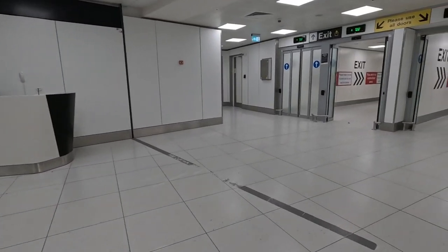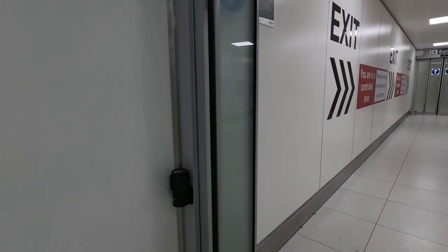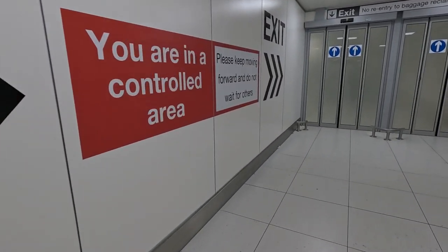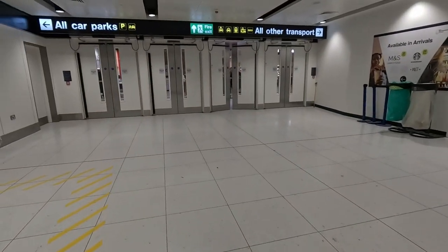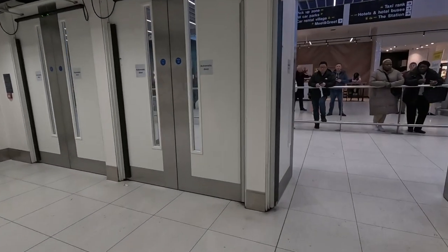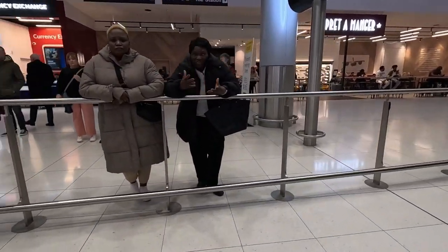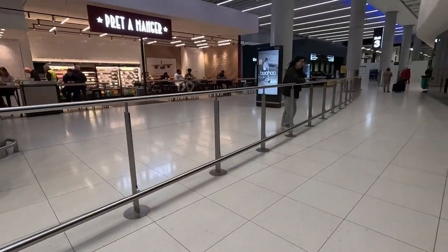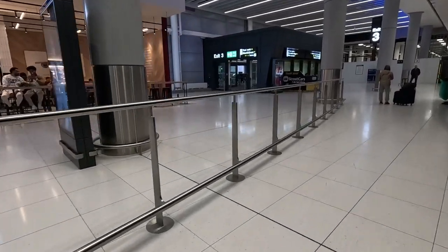You can see the customs exit. Once you have passed this point you will not be allowed to turn back, so make sure you have everything — if you try to turn back you will be stopped. This is the final door to get into the exit, and this is where somebody will be waiting to pick you up. On the left-hand side you can get out towards the taxis, and on the right-hand side there is an exit which will take you towards the train station.